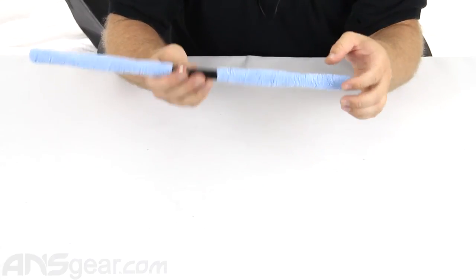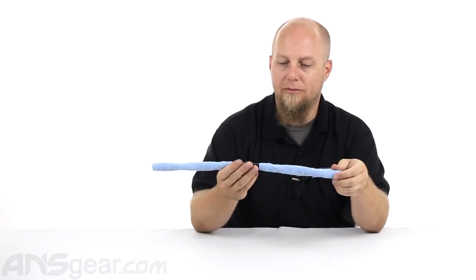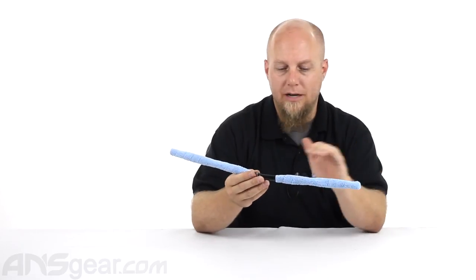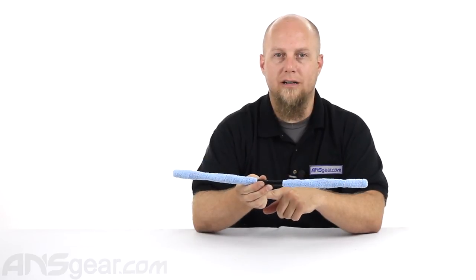If you're looking for a swab that's really going to absorb paint well, check these out from CP. They are actual microfiber swabs — soft and gentle on all your paintball equipment. Available through the website, order yours now at ansgear.com.